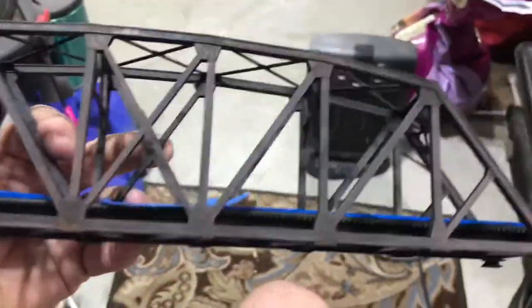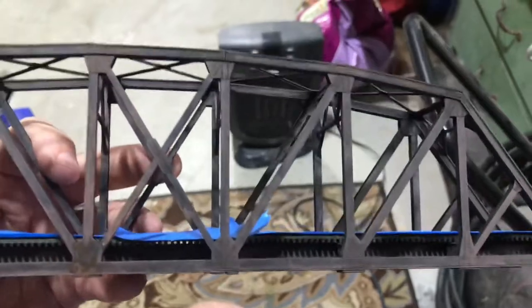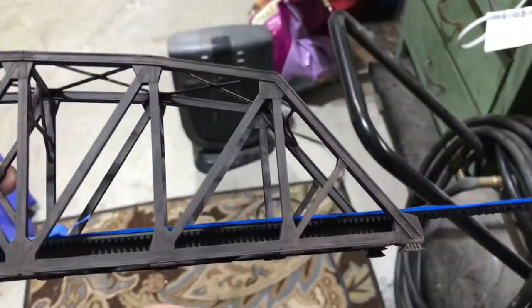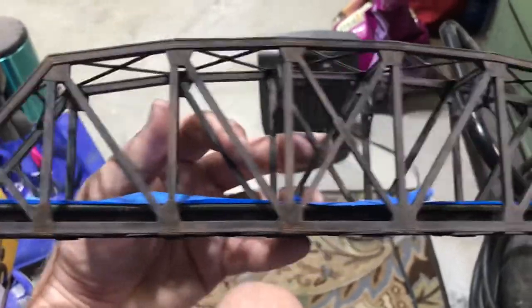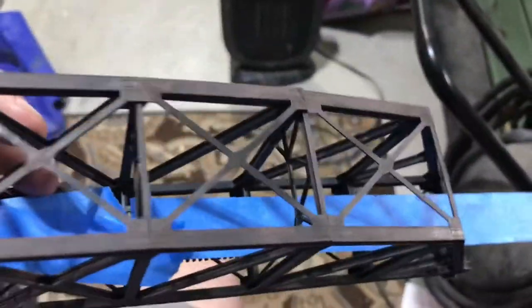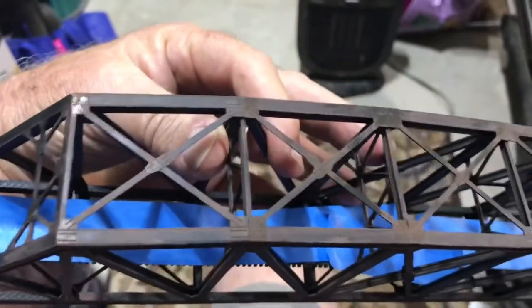So what I did was I took some Tamiya weathering powder — the soot — and I did this end. And it looks a whole lot better. It's really toned down that light rust quite a bit on the roof. This is the end that I did, and this is the end that I haven't done yet.